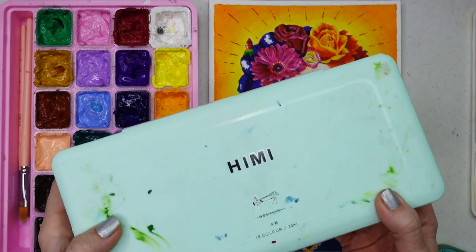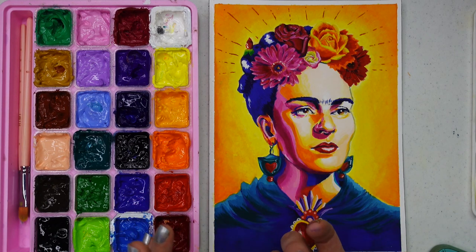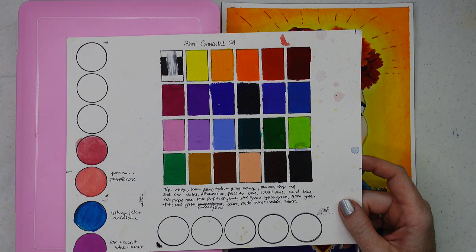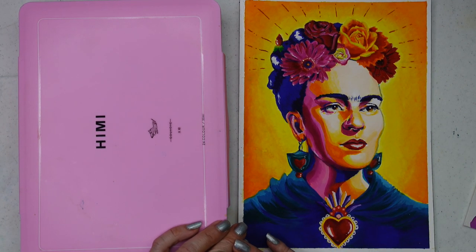If you already have the 18 set and don't feel you need anything else as far as gouache is concerned, don't bother with this set. But I would highly recommend it if you love gouache and want to add to your collection, or if you're running low on your 18 set or it's dried out beyond repair. You have a lovely variety of colors overall, and I feel like this is a more well-rounded set for just a few dollars more. Special thank you to He Me for sending me this gouache — I really enjoy it, and He Me Gouache is always going to be one of my favorites.